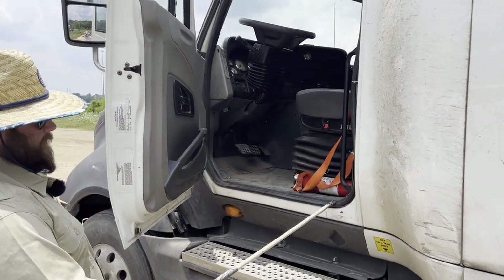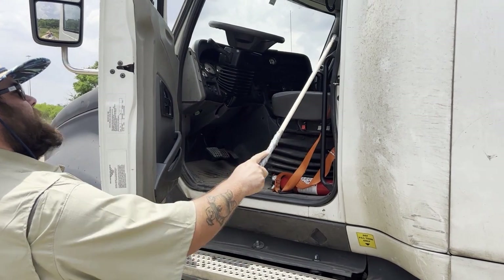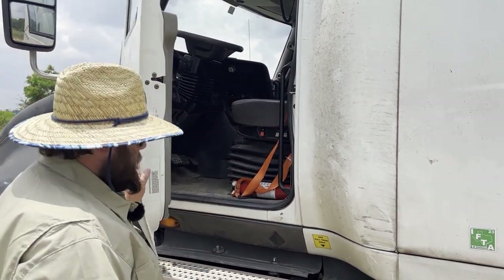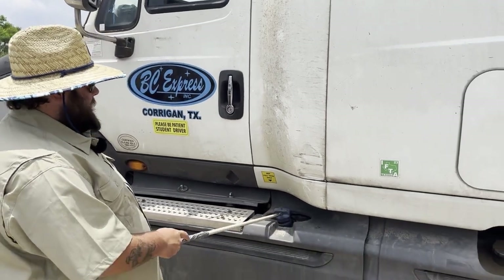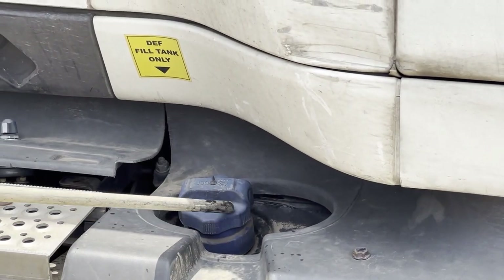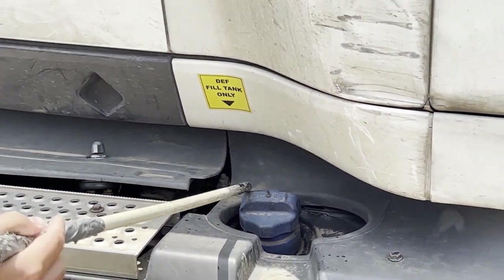My weather stripping is properly and securely mounted — there are no abrasions, bulges, or cuts. My DEF cap is properly and securely mounted, it is not bent, cracked, or broken, it is not leaking, and it is secured with a safety strap.